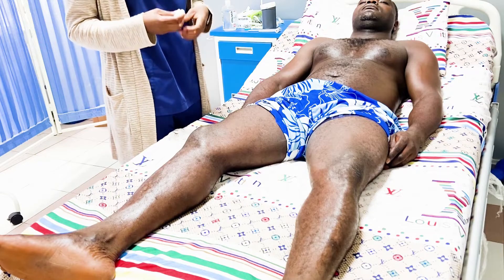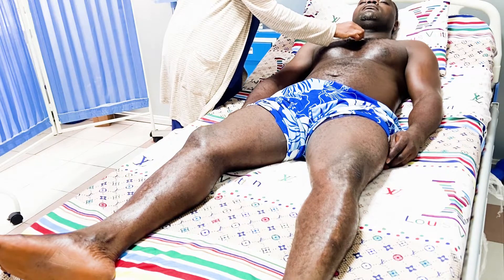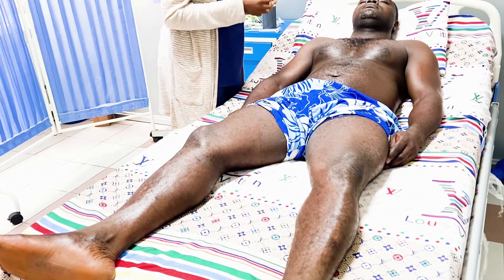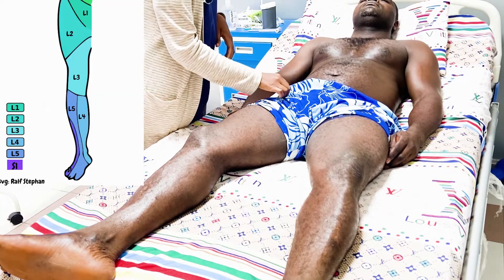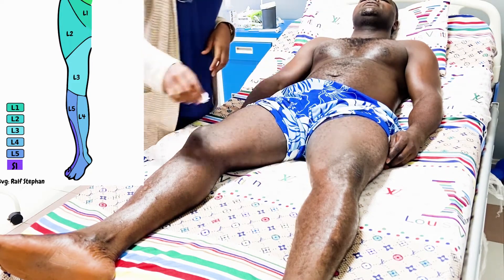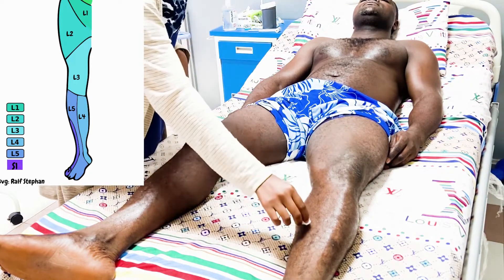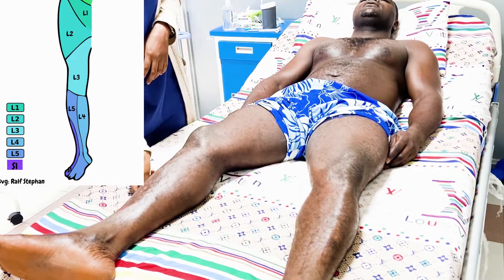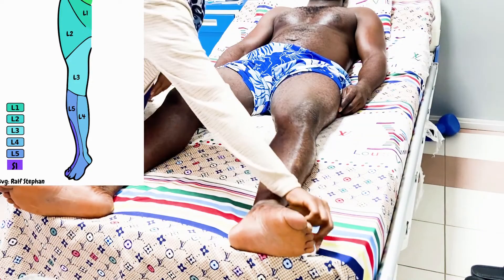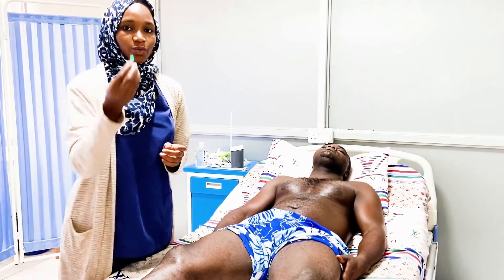The first part of the sensory exam begins with light touch. I'm going to place this on your legs and whenever I place it, I want you to tell me yes if you can feel it. Starting at L1 and working through the dermatomes, the patient confirms sensation at each level tested.